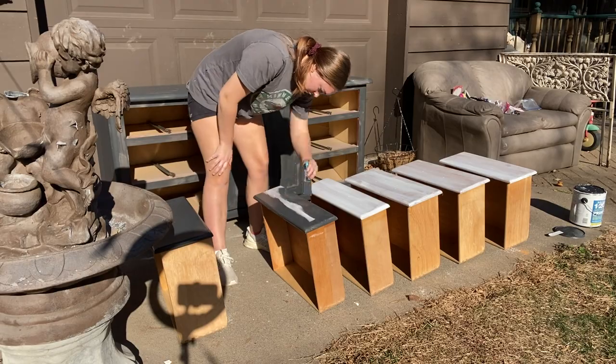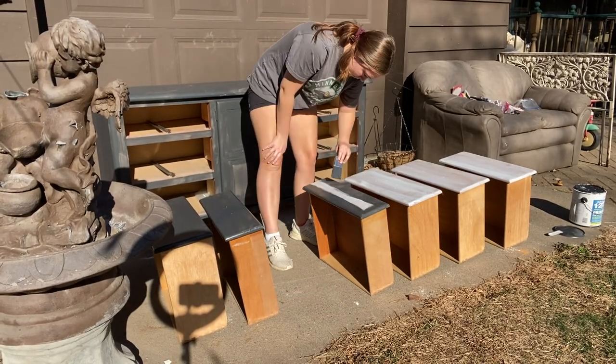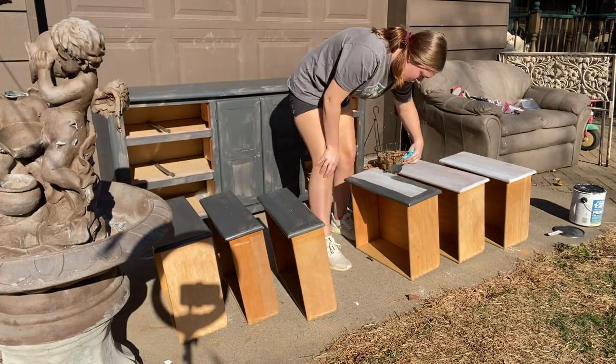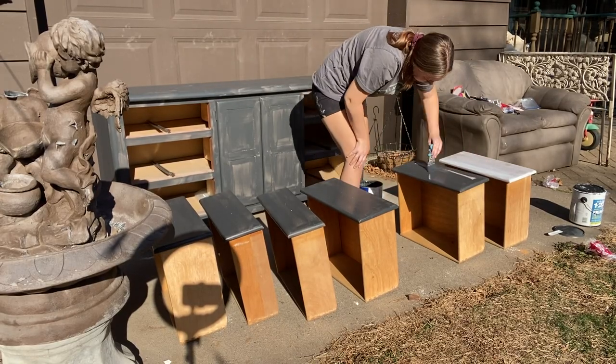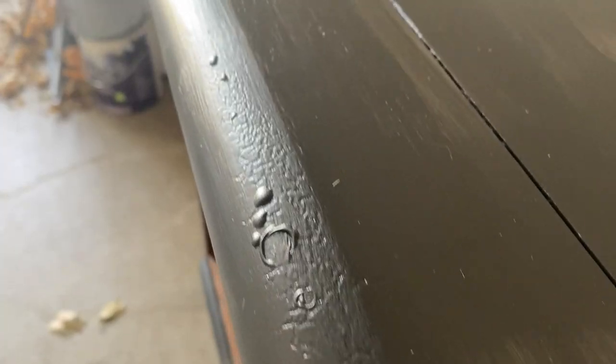One final question: what is your favorite piece of furniture to flip? Mine is dressers — I do a lot of them. A matching nightstand set is a close second because both of those have really great profits.